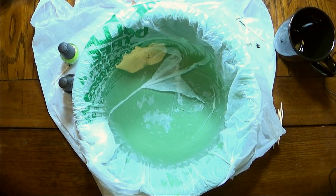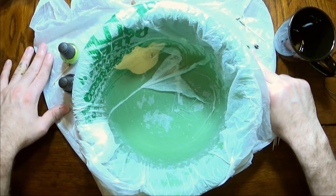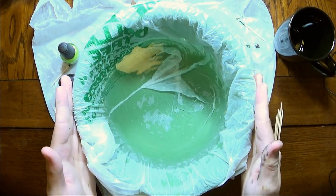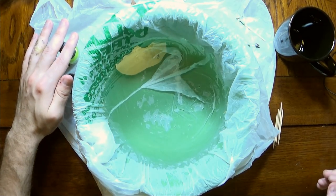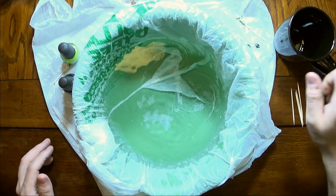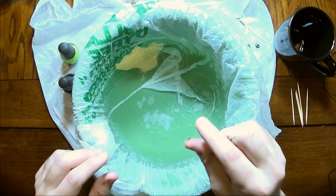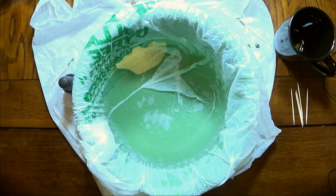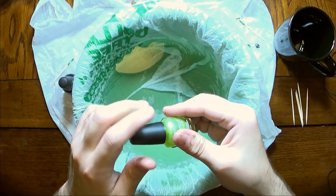What I have is one of the Dollar Tree shopping bags laid down as a drop cloth, another one of the shopping bags put inside of my vessel to make cleanup just that much easier. I've got my nail polish ready to go, my toothpicks ready to swirl the polish, and my mug ready to dip, because once the polish hits the water, I've got a very small window to do this. I'm using room temperature water so things don't spread too far or dry too quickly.